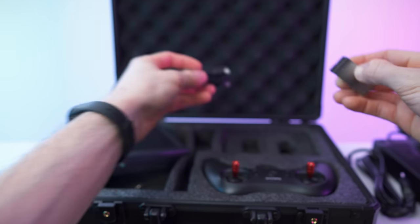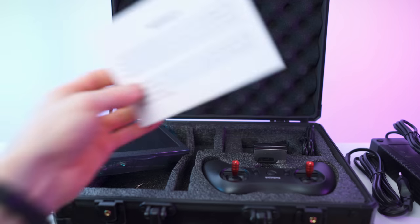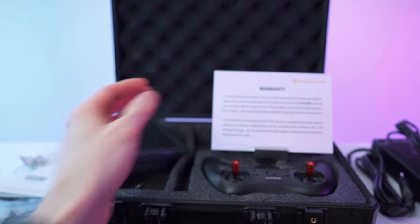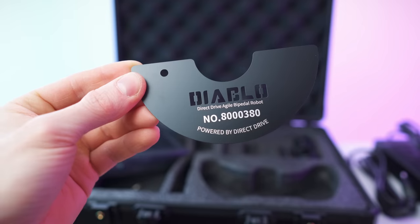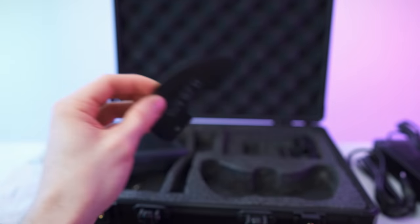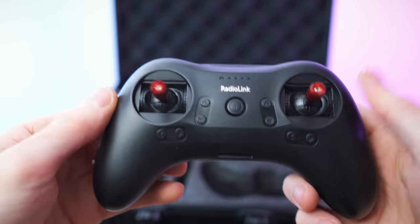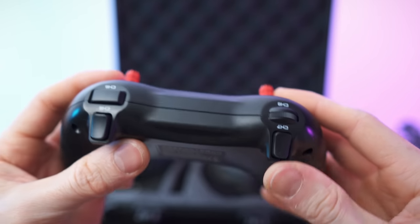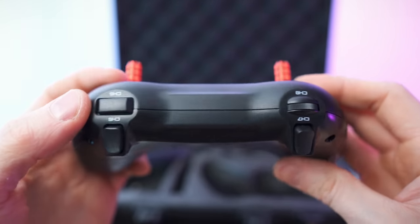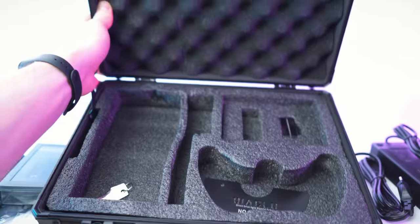Underneath here we also get the charging cable for the remote. And then also this plate looking pretty dope. And here of course we have the remote. That's the remote, and that's actually it — done with the unboxing. Let's get to my first impressions and then to a close overview.